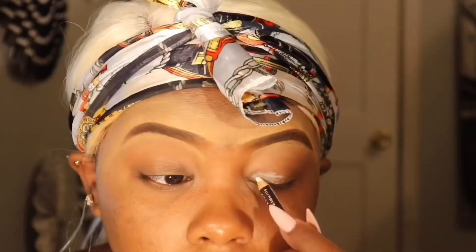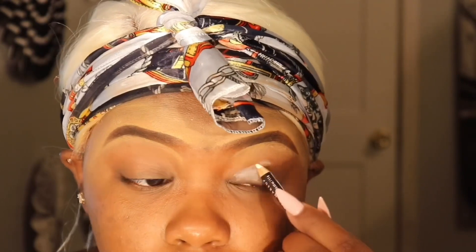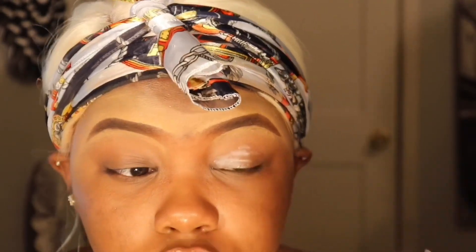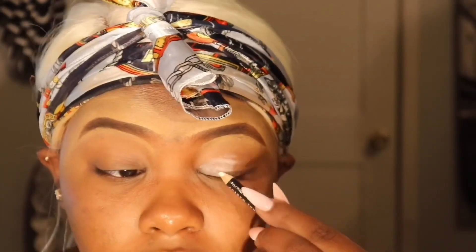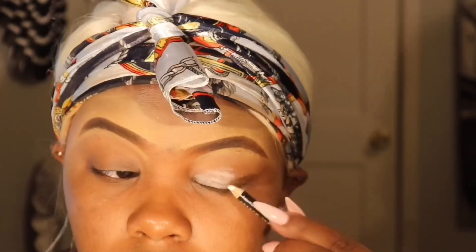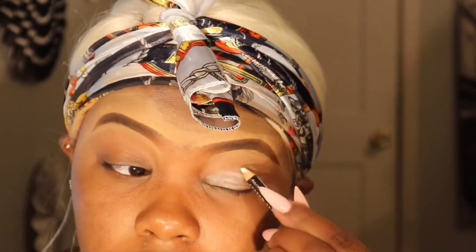I'm going to take this white eye pencil and use that as a base — basically as if I would use it like concealer. I'm just going to start coloring it on. You don't need anything too special, but this does hurt, so I would recommend just using an eyeshadow base instead.